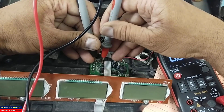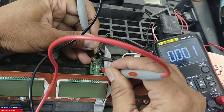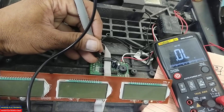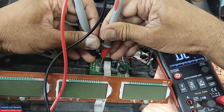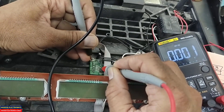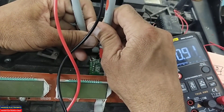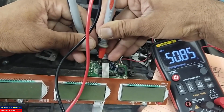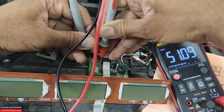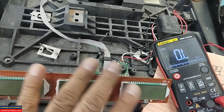Set your meter to continuity mode. Connect to one pin of the IC — one end of the resistor — and check the other end of that resistor to verify the signal path is reaching the IC. Now connect to the second pin and check the second end of that resistor to the input pin. There must be 51 ohms present between the IC input pin and the input terminal. If it is open circuit, the microcontroller will not receive the signal.